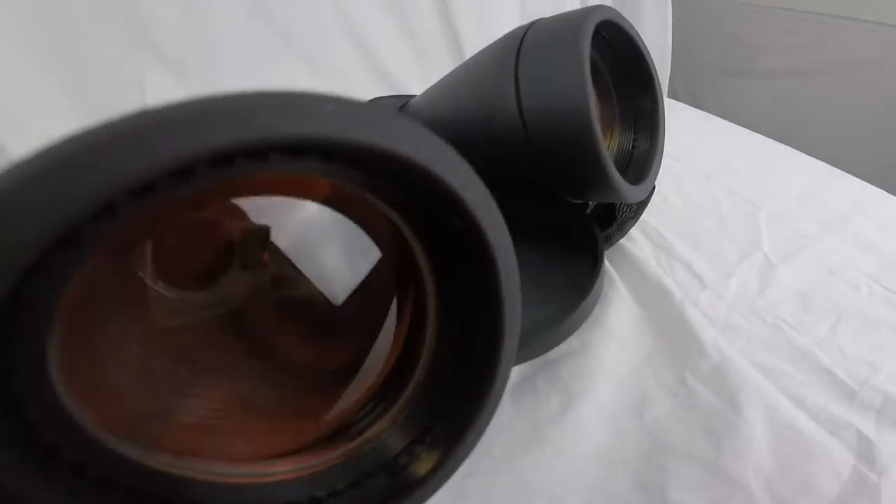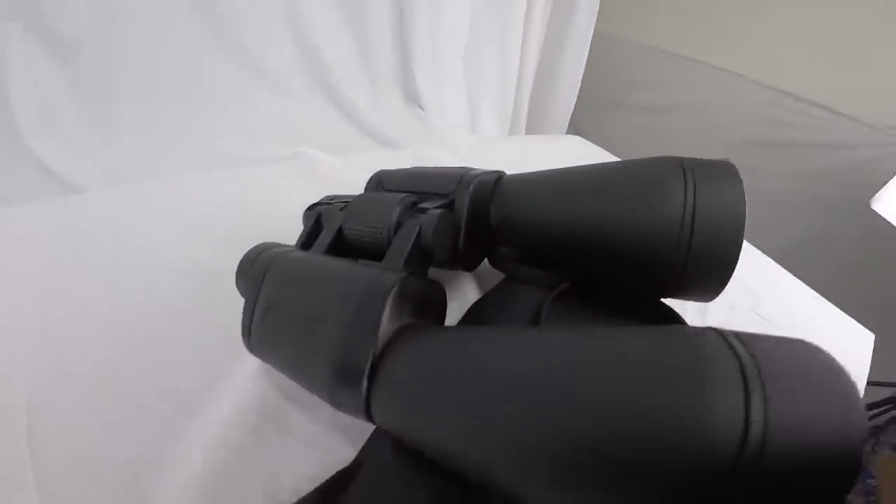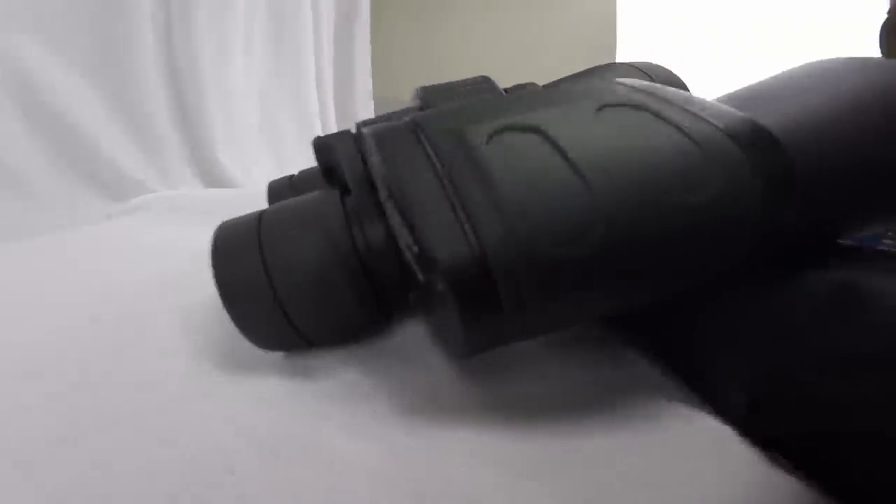Today we're going to take a look at these Perini 20 by 70 black binoculars, and they have amazing clear visibility at night due to its night prism feature.